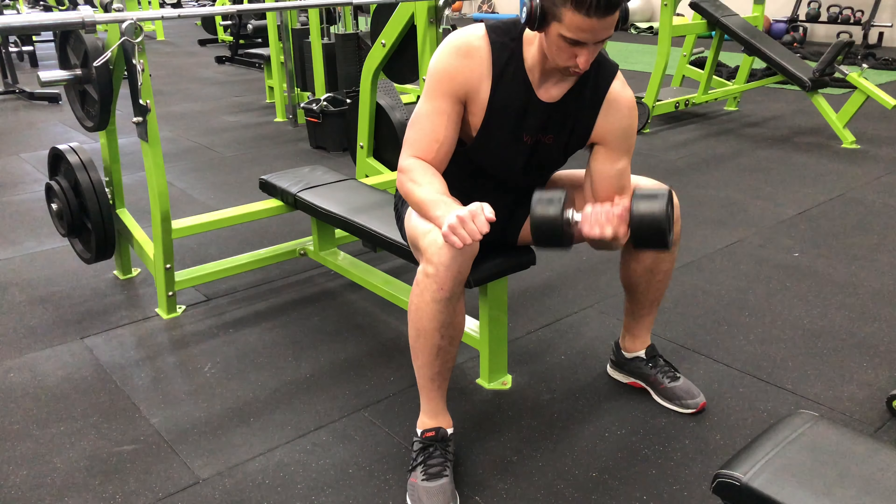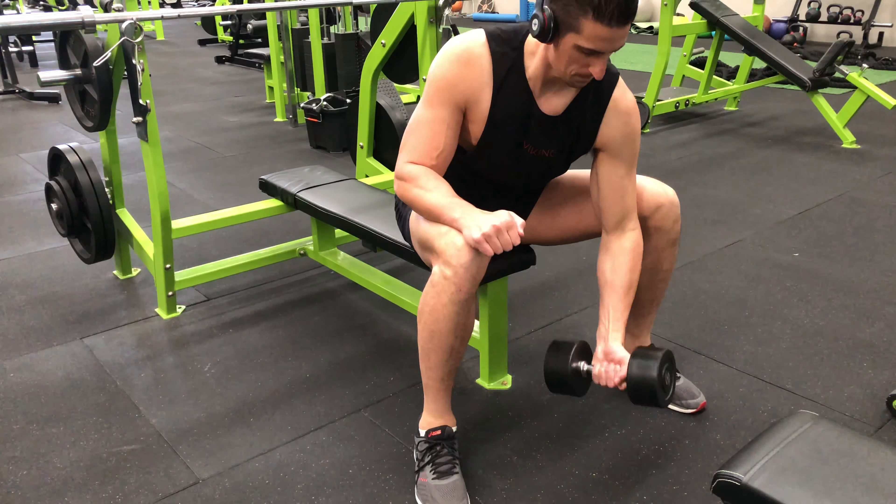Using a palms facing up grip, take a deep breath and curl the dumbbell towards your shoulder. Once the bicep is fully shortened, slowly lower the weight back to the starting position and repeat for the desired number of repetitions on both sides.